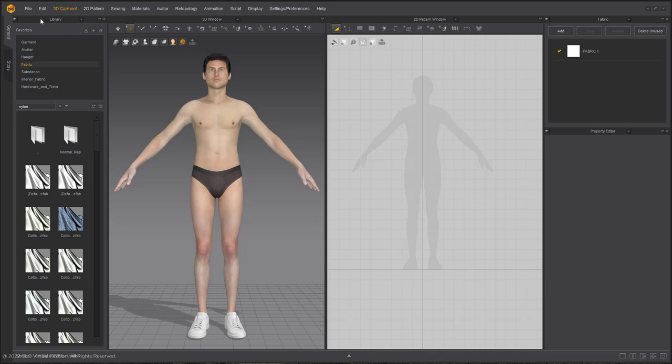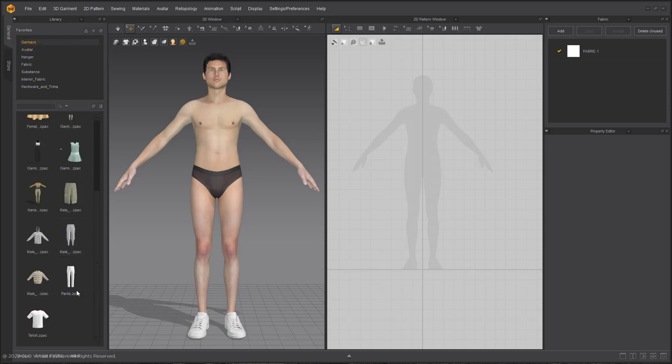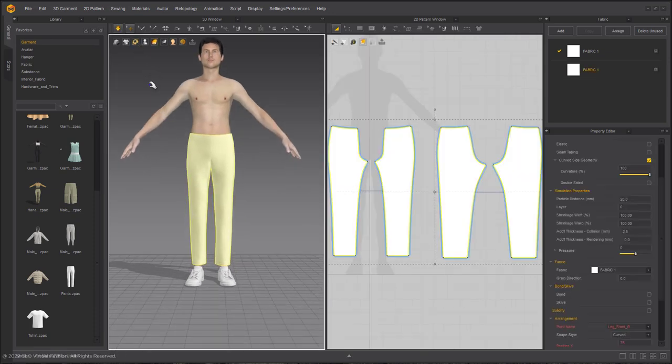Next is the last garment in this project — the pants. We are going to be making some kind of techwear sweatpants. We are again using the same avatar, but we are going to be using a basic pair of pants that comes with Marvelous Designer 11. Going to my garment folder, selecting my pants and choosing Add to Workspace, then we are going to be editing these pants.